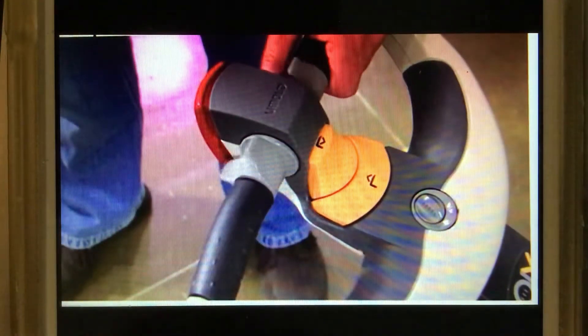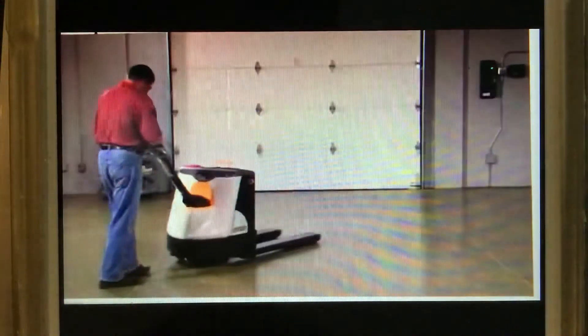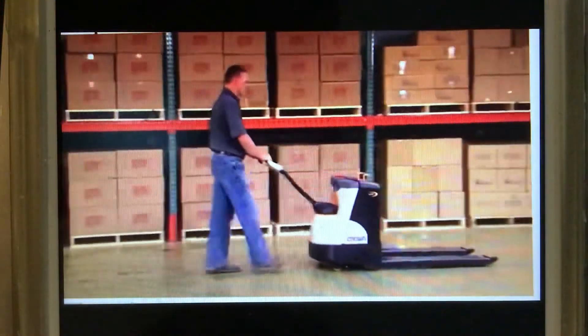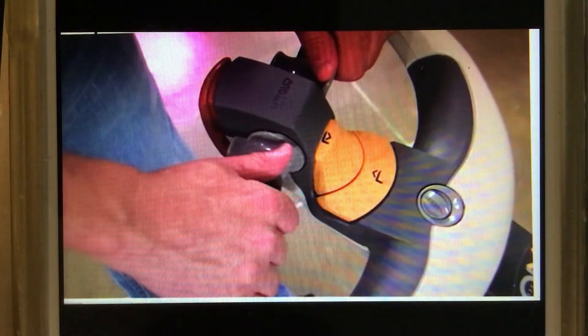To travel, rotate the forward reverse rockers in the direction you want to go. When starting off, rotate the controls slowly to ease into a safe and comfortable walking speed. The further you rotate the control, the faster the truck will travel.